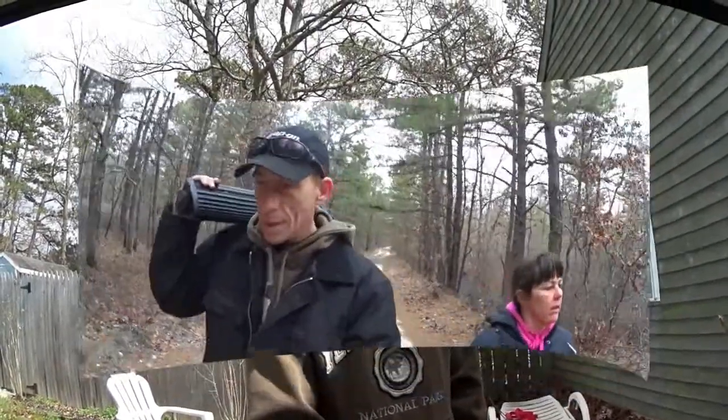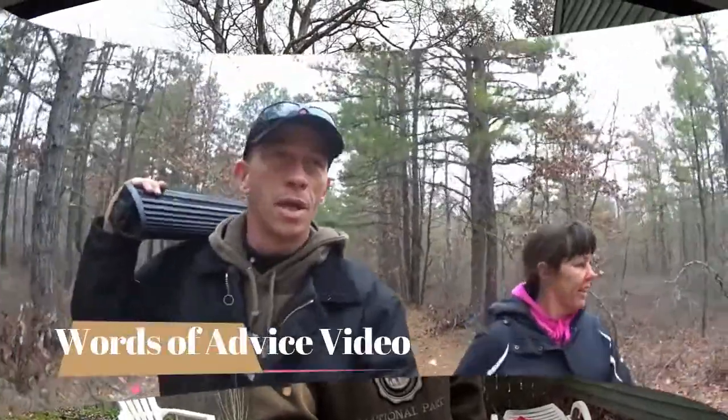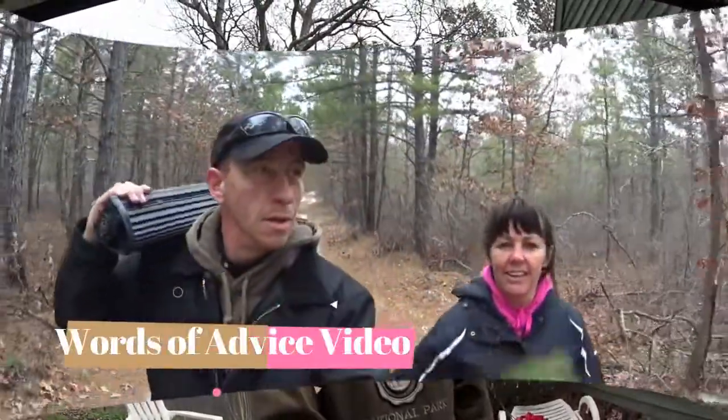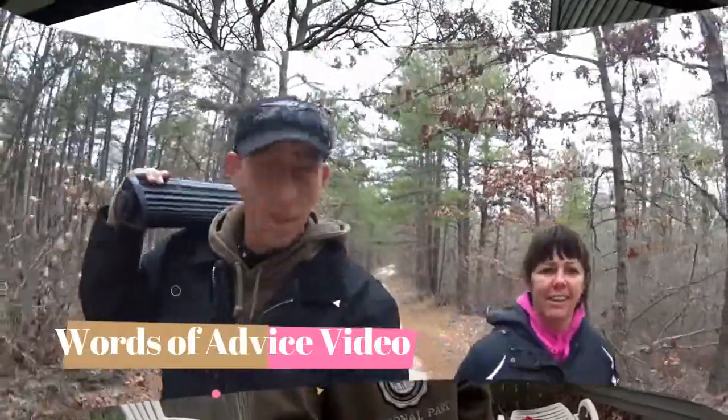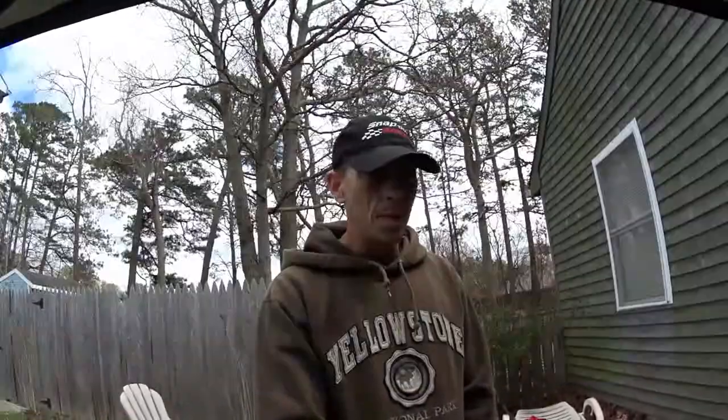If you haven't seen it yet, I made a video called Words of Advice. We were hiking through Amital and we found a light bar that was just sitting on the ground that we were going to go ahead and just throw into the recycling. But I went ahead and checked it out, ran some new wires in it — it has like three or four bad bulbs in it, but the rest of the bar works awesomely. It is very, very bright.